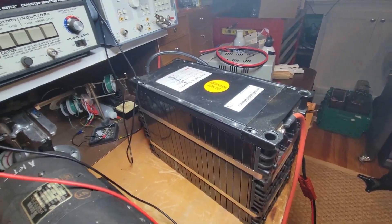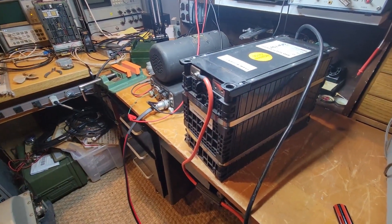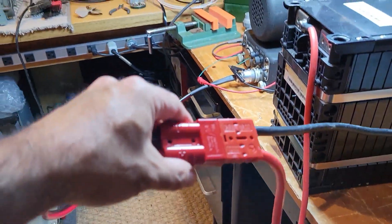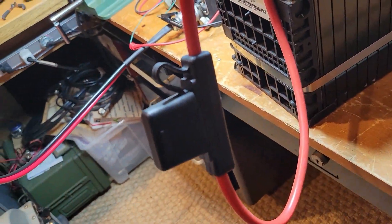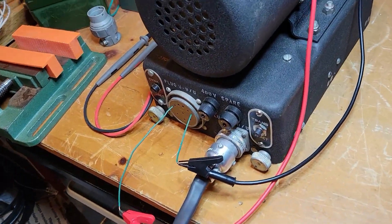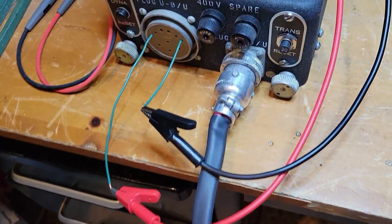I use it in the shack when necessary, and I also use one of these in my Land Rover for 28 volts. I've got this connected up with this 100 amp inline fuse, the power pole connectors, and into the 28 volt input with this new cable that I just made.